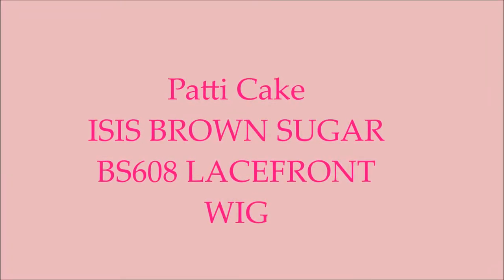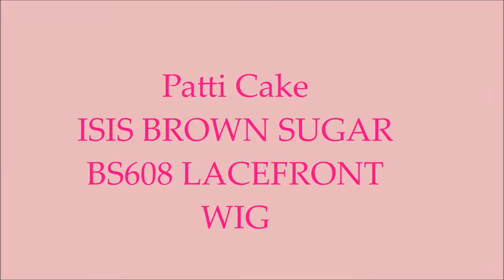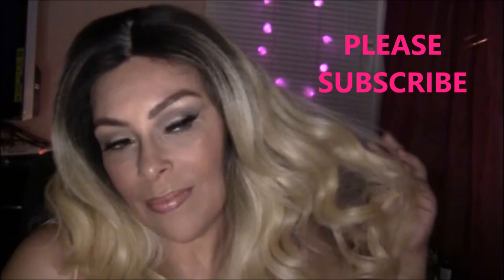Hello everyone, today we're going to do a wig that you may have seen on me before. But before we take a look at this, please subscribe to my channel.